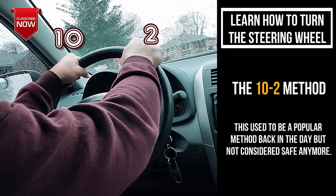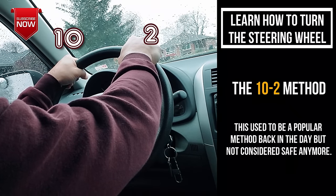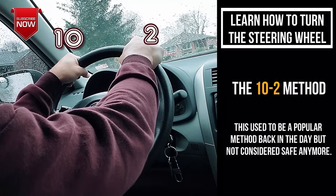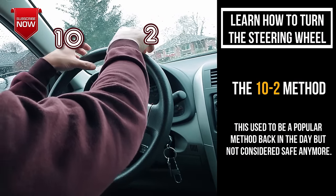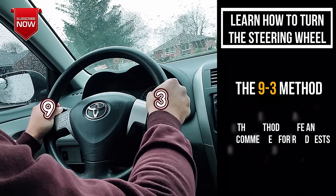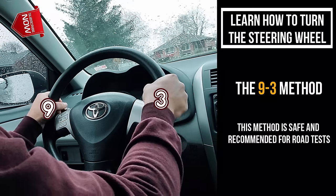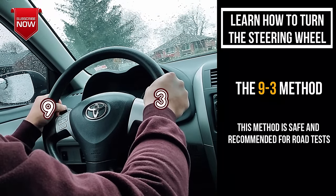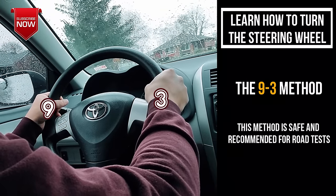This used to be a recommended method until some time ago. However, when they looked at the stats, they learned that a lot of people broke their arms when the airbag inflated. That is why they started recommending 9-3 — 9 o'clock and 3 o'clock — because there's a lot of room for the airbag to inflate and it doesn't hit your hands. So this is now the recommended method and what I use to teach my students.